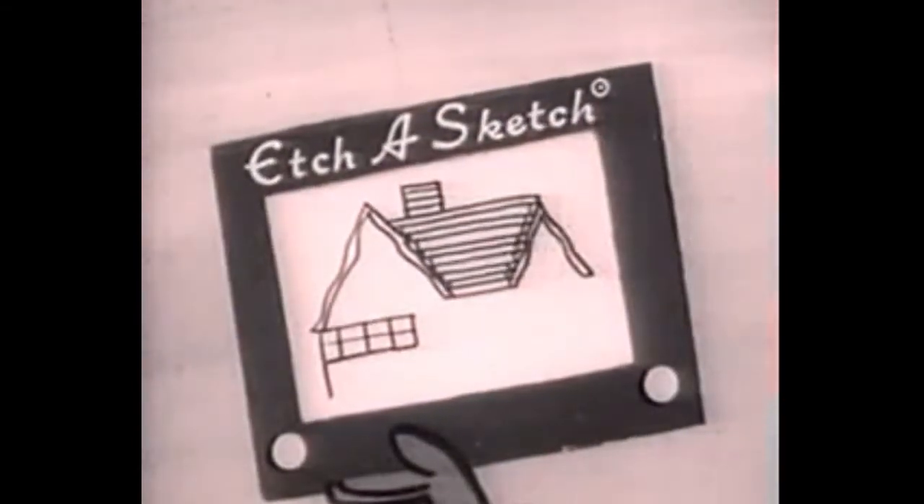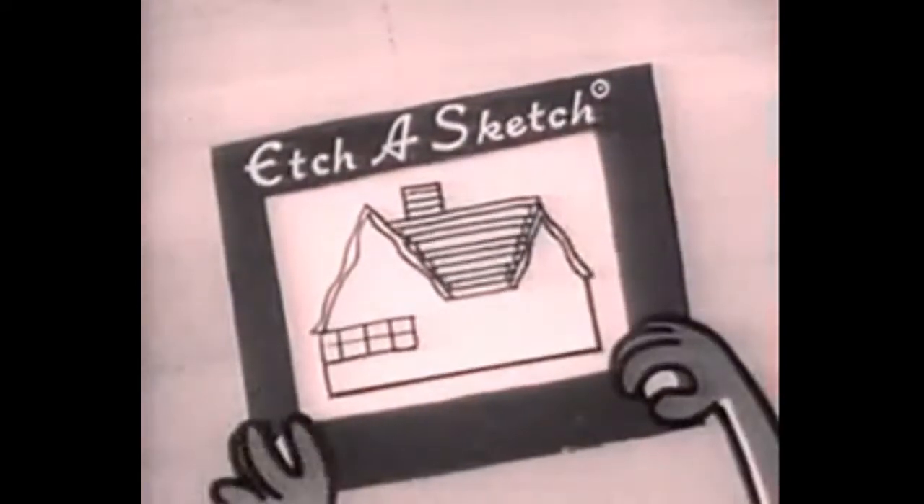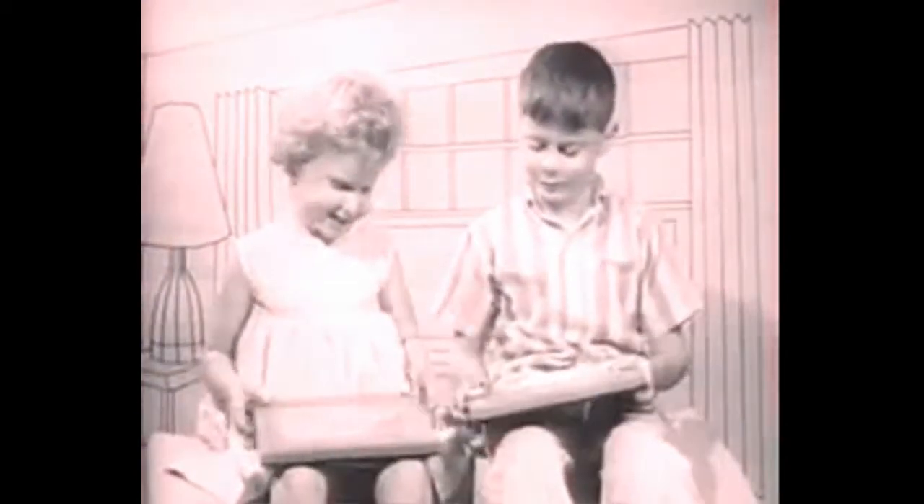With Etch-A-Sketch, you can sketch almost anything, just by turning dials — right to go up or down, left to go sideways. Back home, Etch-A-Sketch is the toy the whole family has fun with. Take it in the car, play with it on a plane, or when you travel by train.